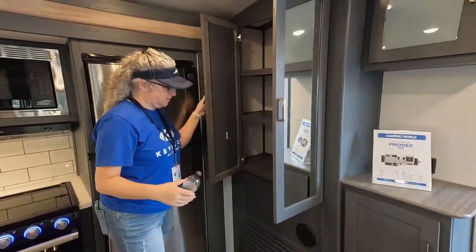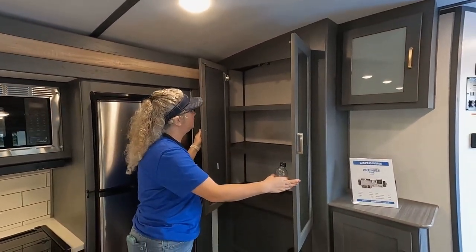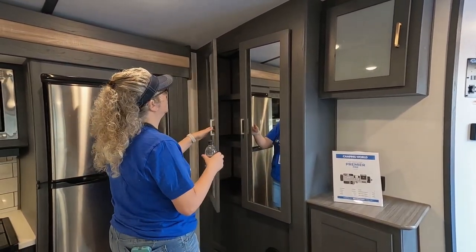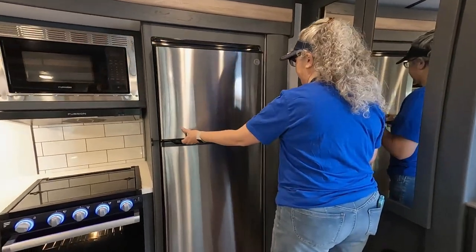Flip it around here. Teresa can walk us through the kitchen. Here's your pantry — covered, good size. Are they soft-close? No. Okay, nice size refrigerator.